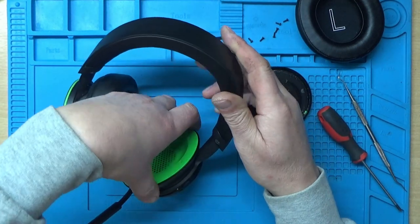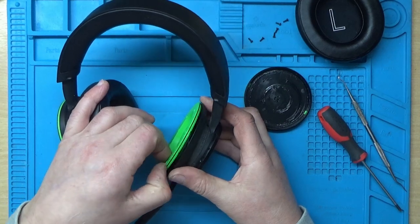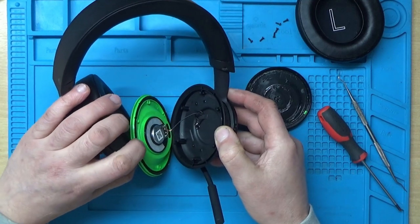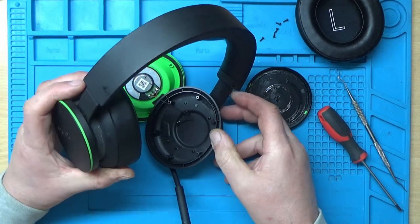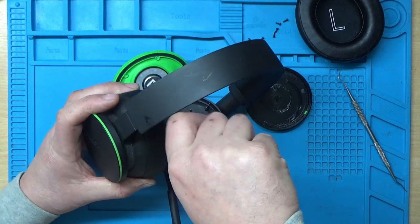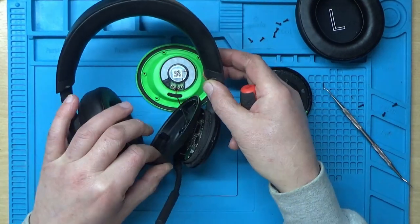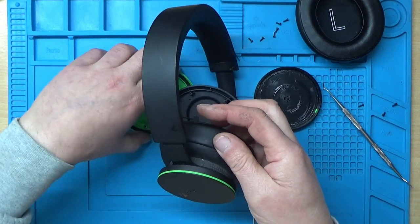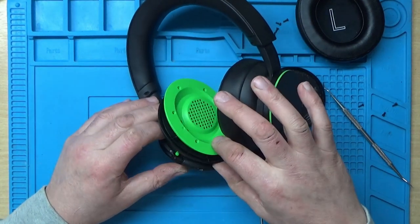That's the six screws out of the way. Let's see what happens when we take this off. Under here we've got the speaker obviously, and it looks like we've got another four screws under there.